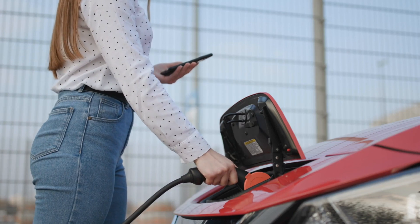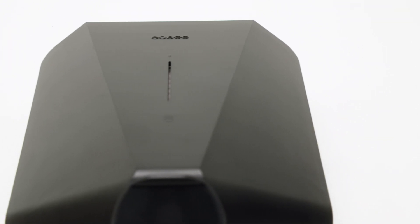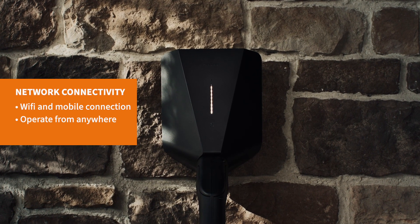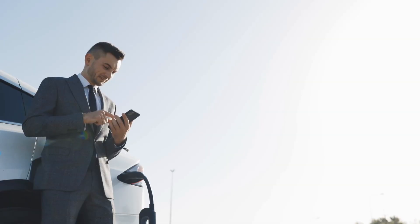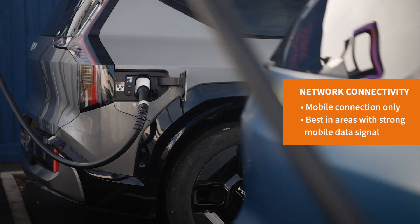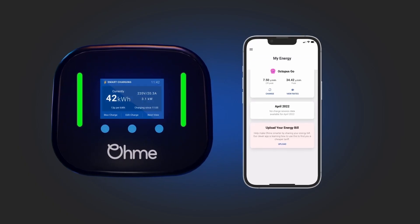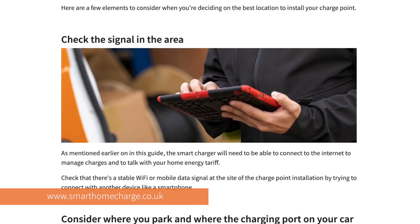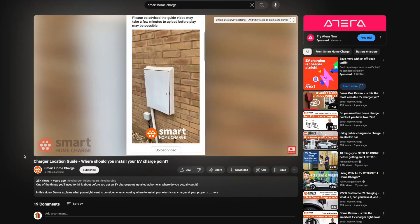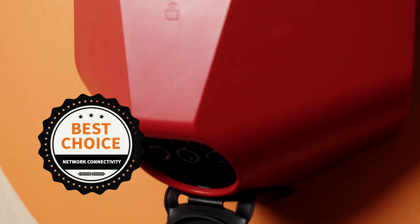Without a network connection, the smart features on these chargers would be useless, so how do they connect? The EZ1 gives you two options — Wi-Fi and mobile data — giving you ultimate charger placement flexibility while also guaranteeing that your EZ will almost always be connected to the internet. The OMI is mobile data only, which is great if your Wi-Fi range doesn't extend far beyond the walls of your home, but not so great if you live somewhere with poor mobile signal. As with all chargers, we recommend checking the connection strength using a mobile device before purchasing. The winner for this round: Easy takes it again thanks to offering both Wi-Fi and mobile data connections.